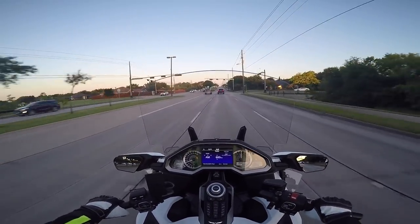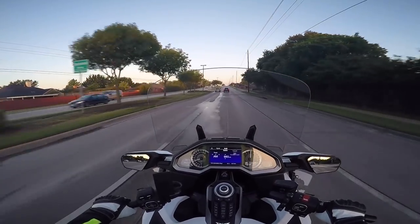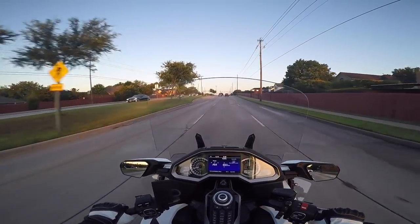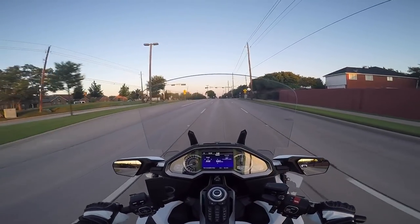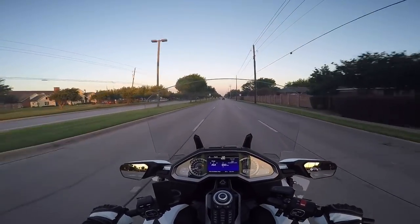I usually ride the bike every morning to go get coffee unless it's messy and sloppy out. A couple of things I want to talk about — first of all this new helmet, kind of a brief mini review. Because you've probably already maybe seen part one: my unboxing and initial look at the helmet.